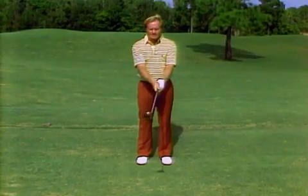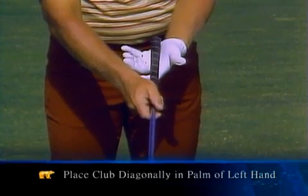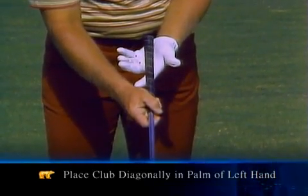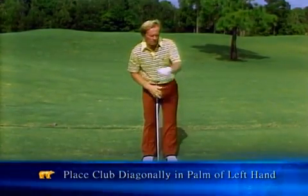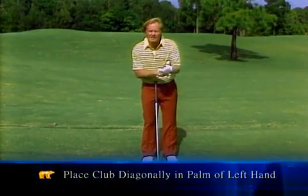The left hand is the strength of the golf grip — it has to be the support. So the golf club passes diagonally across the palm of the left hand. If you were going to hit somebody with the back of your hand, you wouldn't flick them with your fingers. You'd hit them with the strongest part of your hand, and that's the back of your left hand. That's what I want the golf club sitting directly behind.